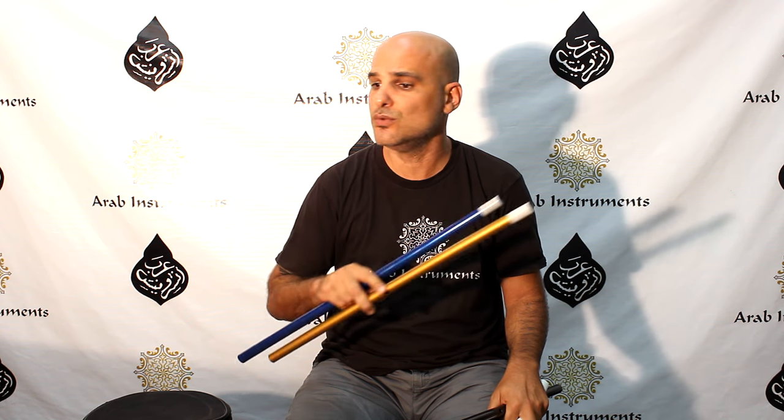Thank you again for watching, and continue asking and continue telling us what you feel about the product, the ney, and your progress with the ney. Have the best time, I wish you luck, and see you soon.